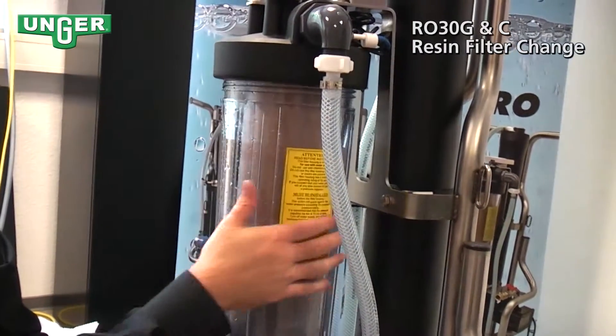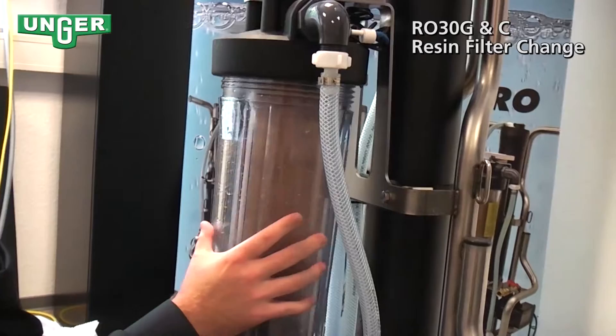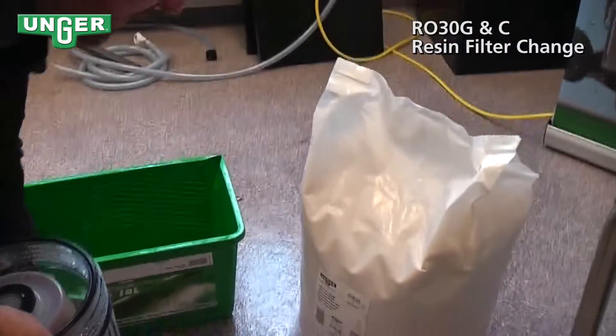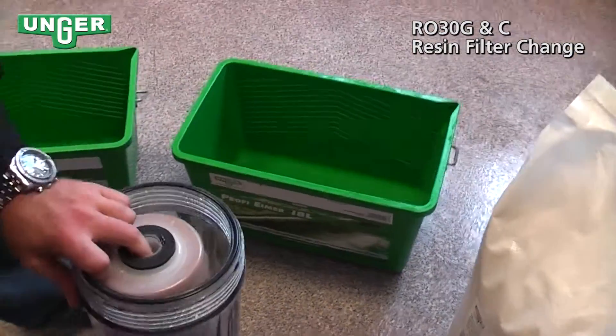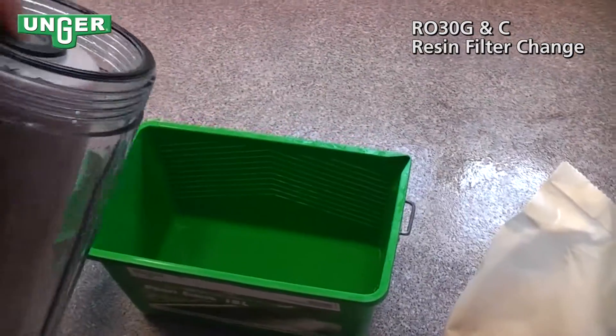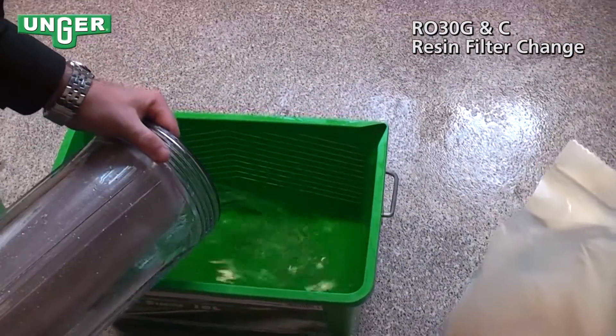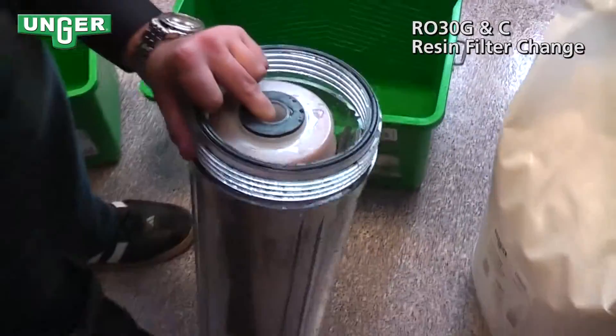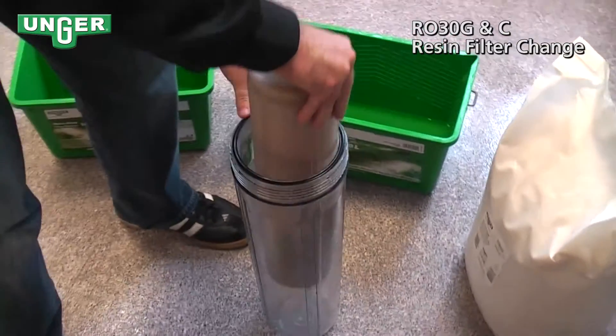And loosen the filter. Be careful, because this is usually going to be filled with water. So now you're going to empty out the water from the canister, and take out your filter.